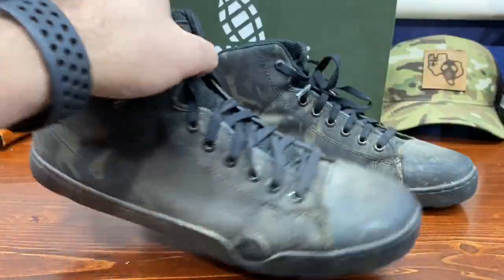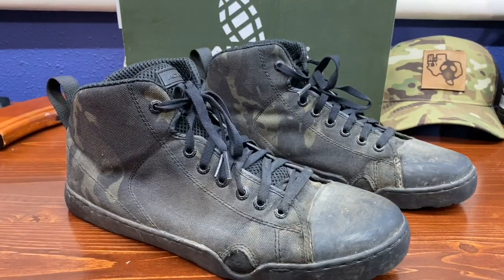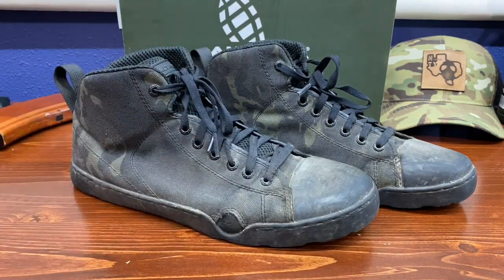I'm willing to trade the softer sole for more grip. One day it started raining so I took these boots off and replaced them with traditional work-style boots, stepped on a piece of wet metal and almost ate it. As soon as I stepped on something wet with a typical pair of work boots, I missed these almost immediately.